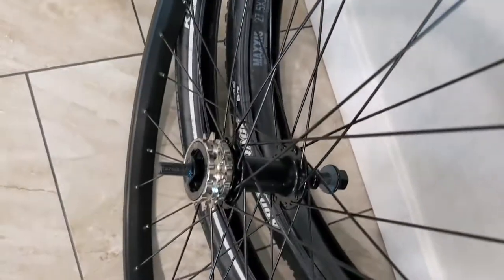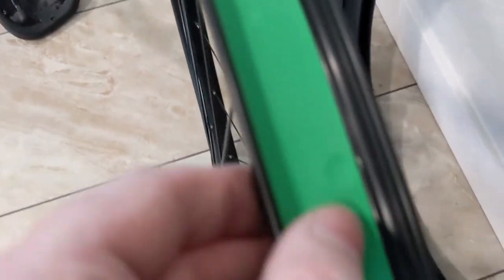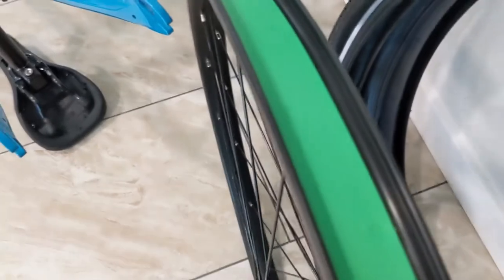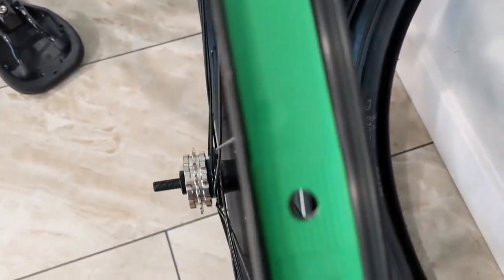I thought I'd get a quick shot of this rim — you can see there's really high-quality rim tape in there. You can't really tell in the video but it's really thick. A lot of times bikes come with this really cheap layer of rubber rim tape that just disintegrates pretty quickly.